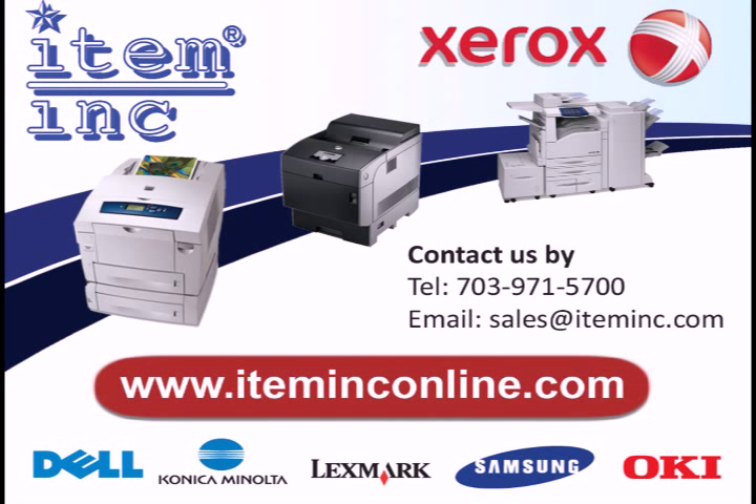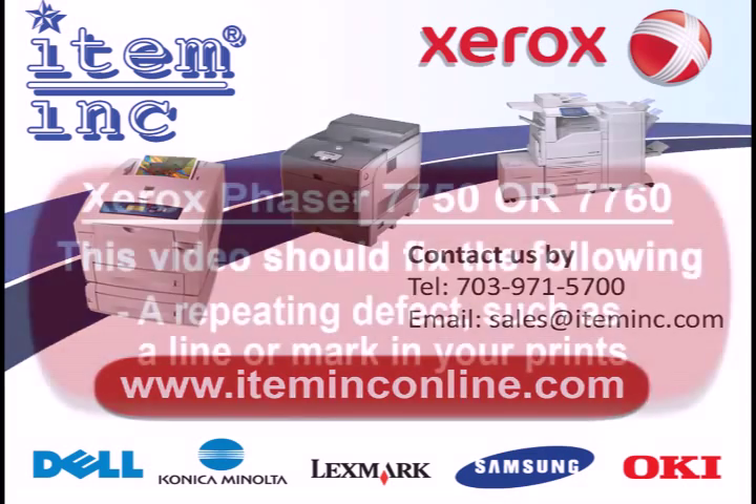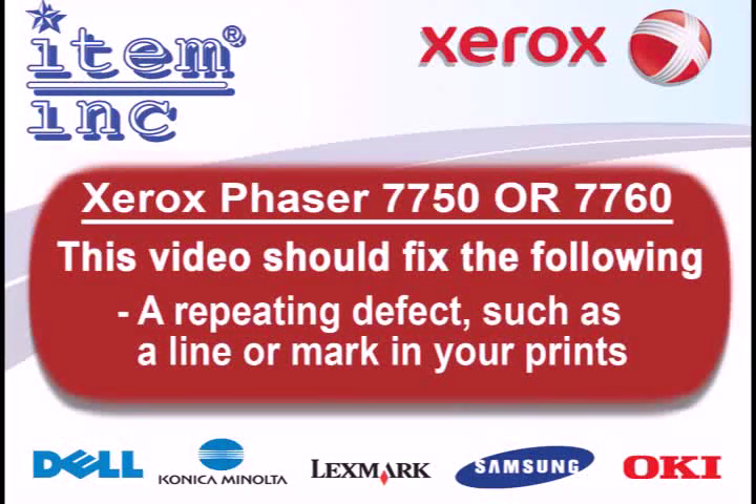This video should help if you are experiencing a repeating defect such as a mark or line on your Xerox Phaser 7750 or 7760.